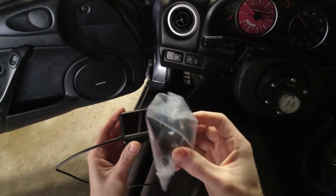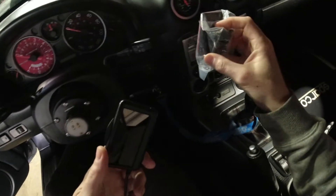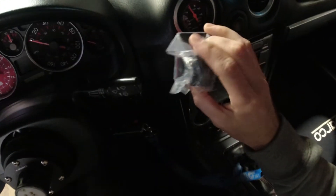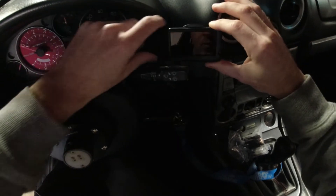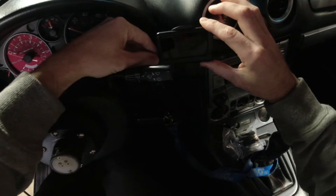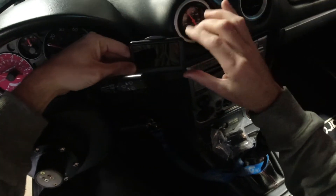Here is the vertical mount they have listed on the site. I wanted to have my gauge sit right here just out of view of the cluster and not blocking the boost gauge.